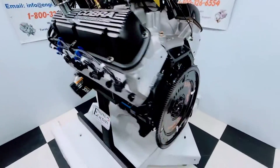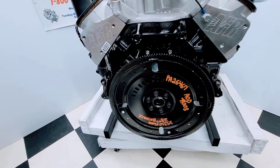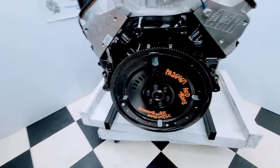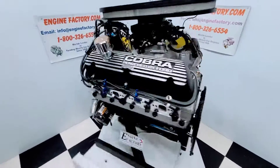We have the proper automatic flex plate for the 351 Windsor — proper tooth count and balance — and the proper flex plate for the AOD transmission the customer is running. This is just the way you get it: complete, custom built, ready to go.